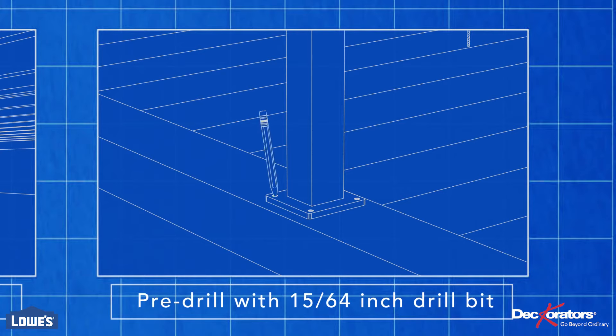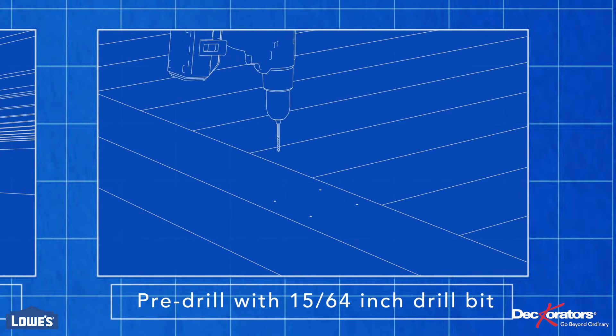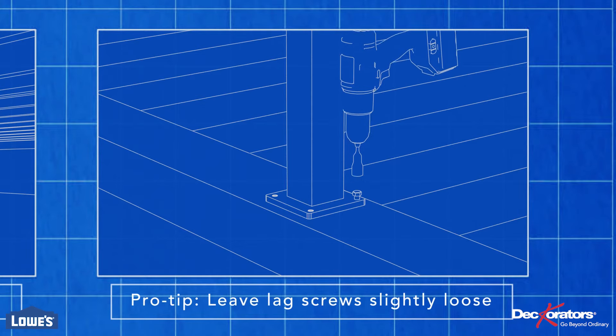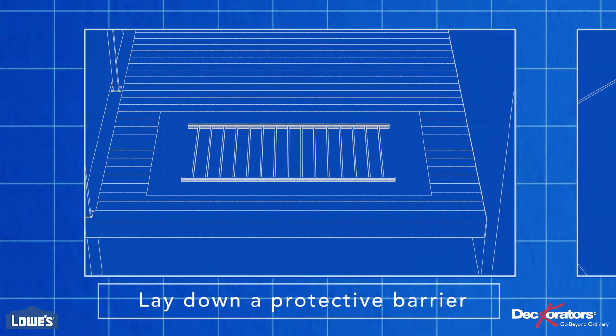Pre-drill your mounting holes with a 15/64-inch drill bit, then fasten the posts to the deck. Pro tip: leave the lag screws slightly loose until the railing is installed. Place a protective surface, such as cardboard, underneath your railing to prevent scratching the deck.